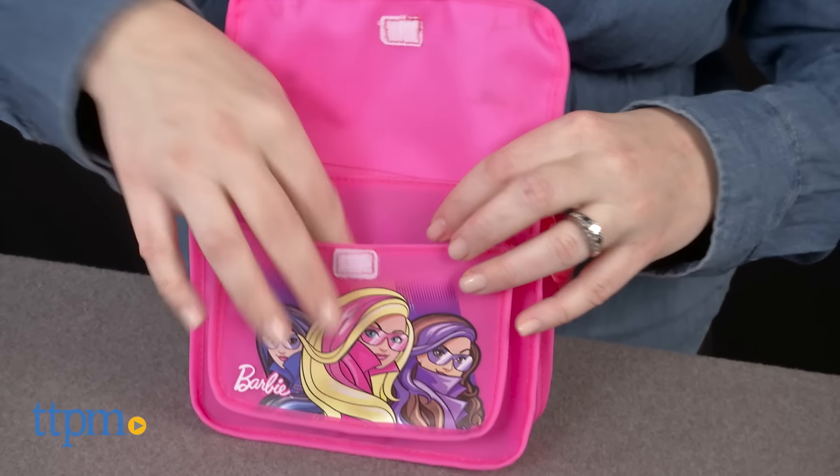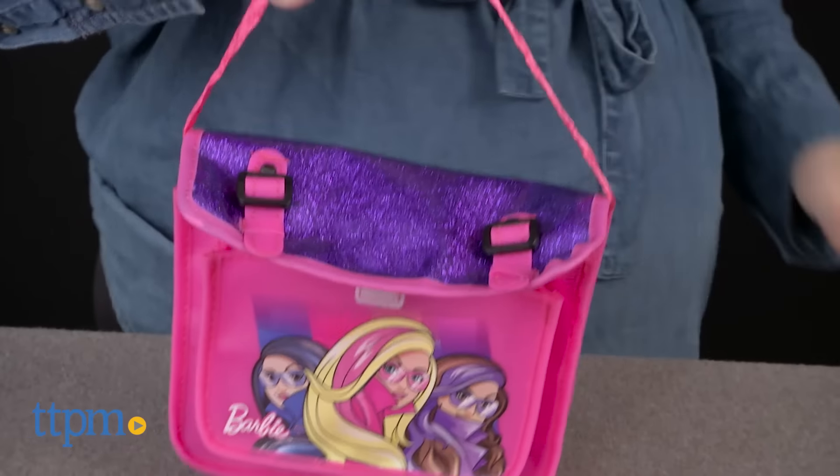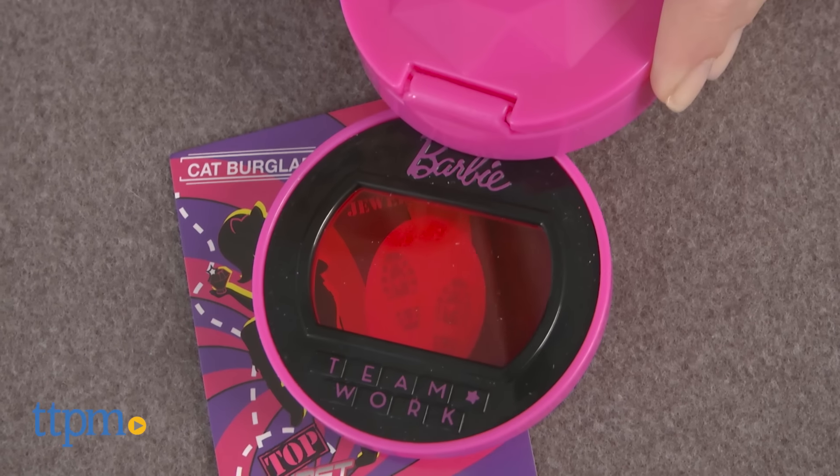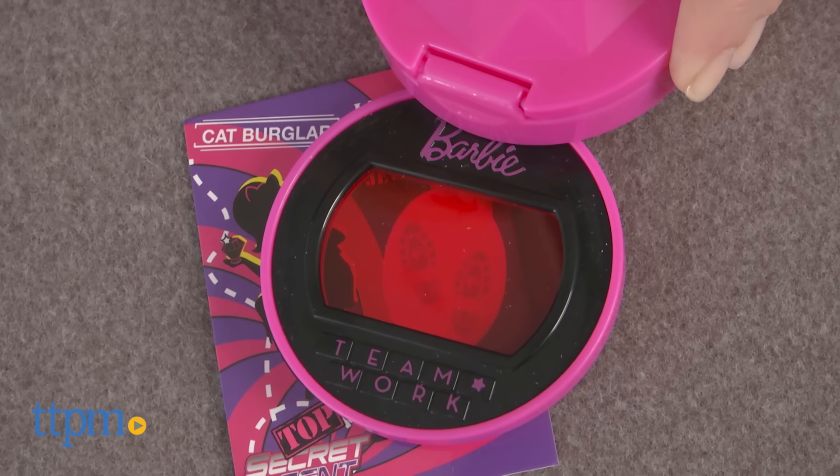This is a really fun roleplay set for any Barbie fan ages 3 and up, whether or not she's seen the new movie. The hidden features of the accessories are fun to reveal and will add to kids' imaginative spy stories.